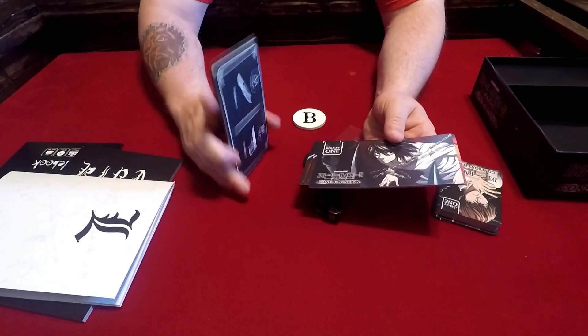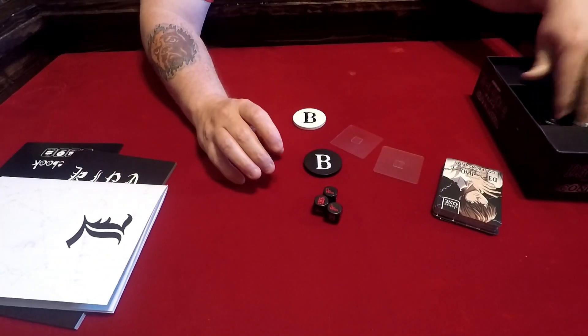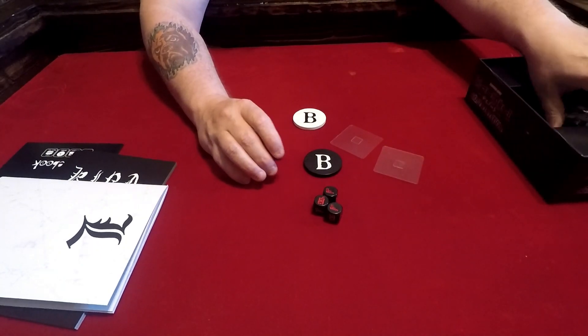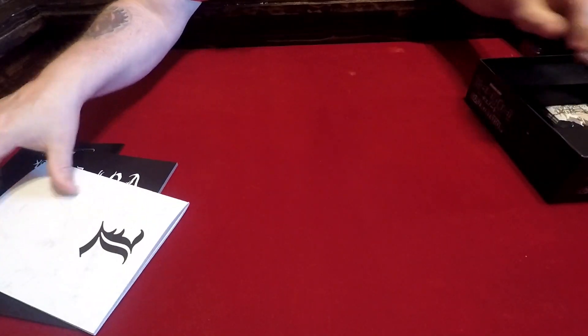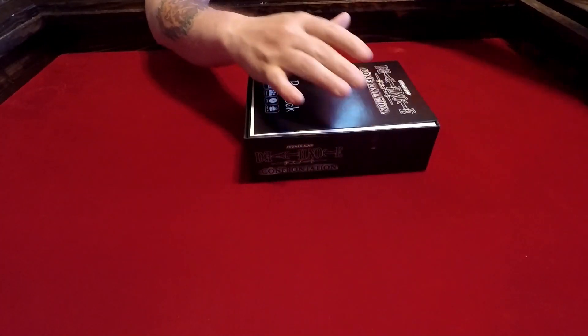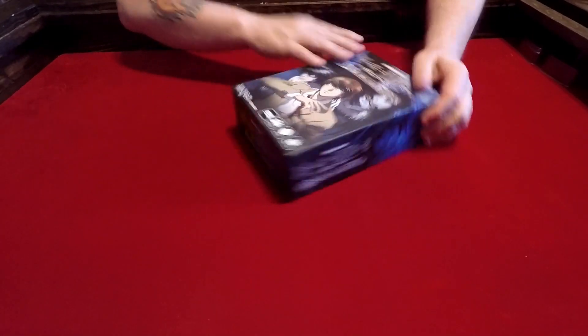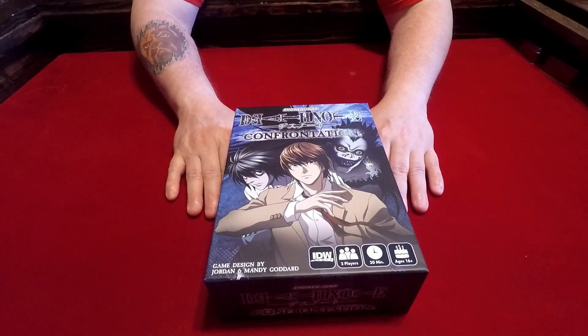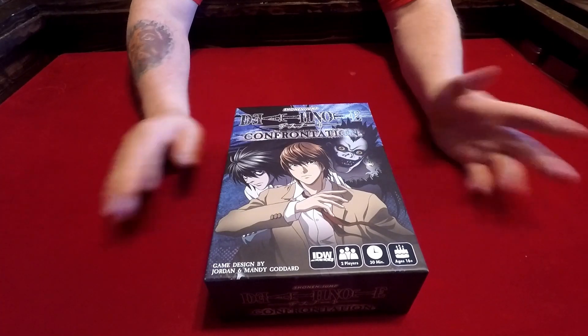I will go over the rules, get some plays in, and then let you know what we think in the final say. But for now, this at least gives you a chance to look at the components — looks like an interesting game that definitely utilizes some cool mechanisms. As we put this back together, thank you for stopping by the Board Games Maelstrom for another component review. This was for Shonen Jump Death Note Confrontation — go take a look at the anime series and see if it intrigues you. I haven't looked at it yet but maybe I will before I play.